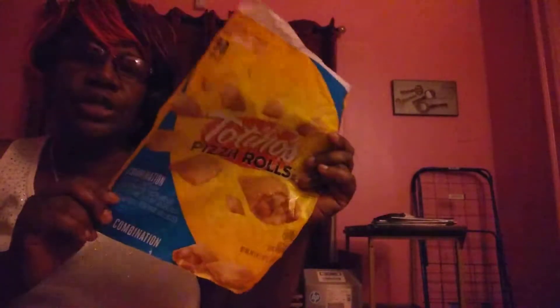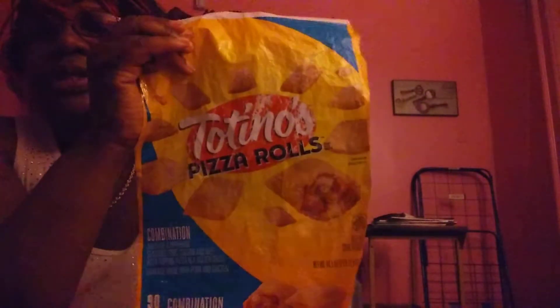Hey, this is a product review for Totino's pizza rolls. I always get the combination because I like a lot of stuff in one. It's like a miniature hot pocket — these are little miniature pockets stuffed with pizza items: cheese, pepperoni, and sausage.